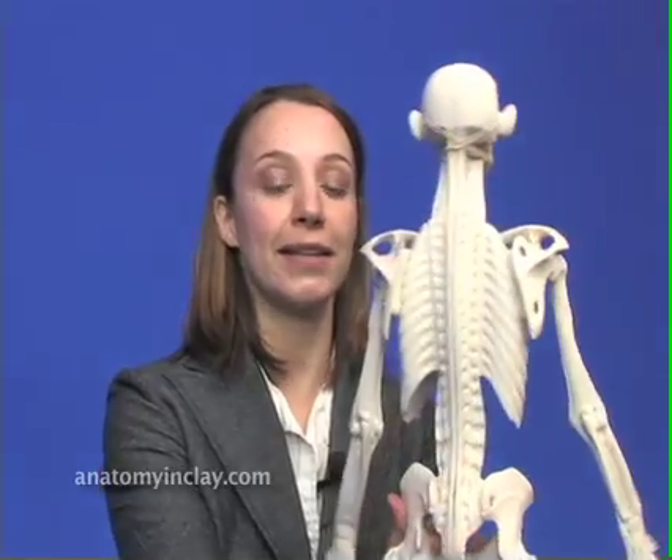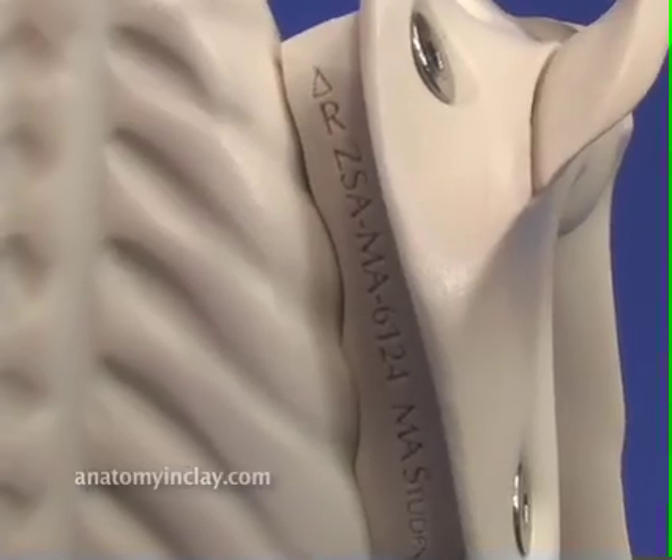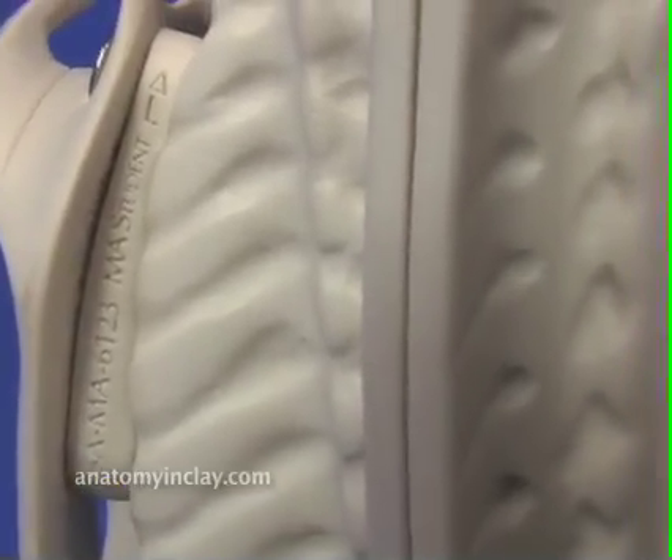My model was new out of the package, so the standoffs were already tightened down by screws. However, if you have taken yours apart and the standoff pieces come separate, the way you know which side and which way is up is to look on the back. Very small on the back, you will see an R for right side, an L for left side, and an open arrow pointing up.